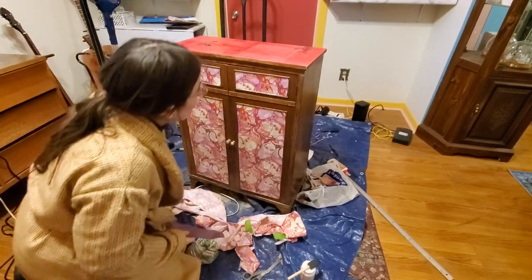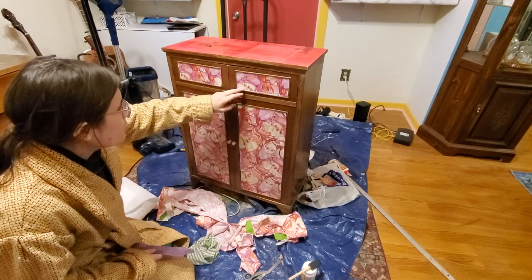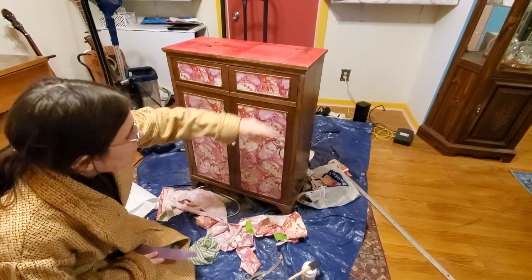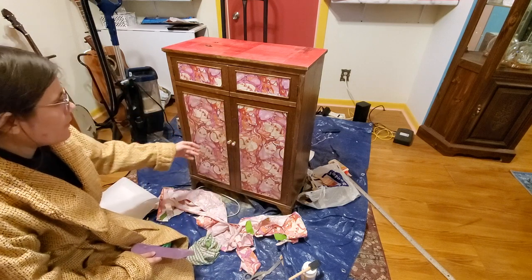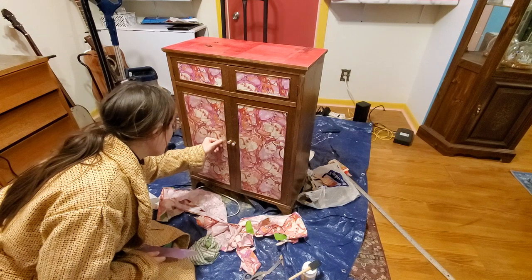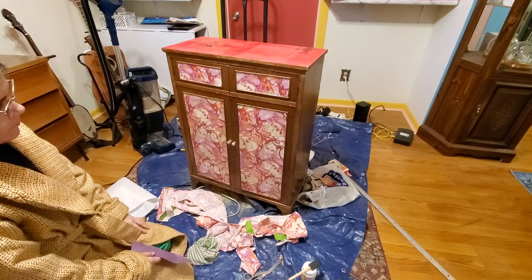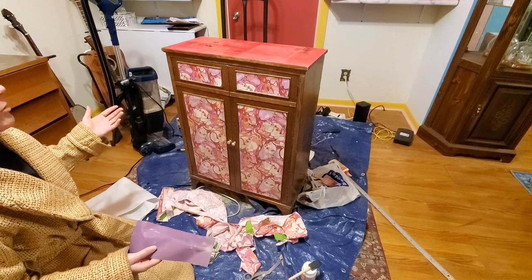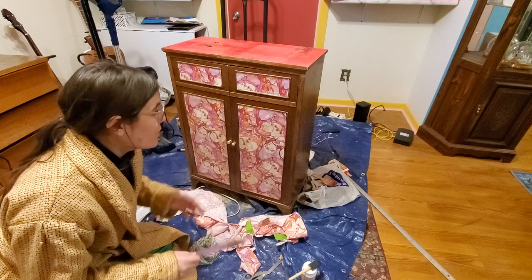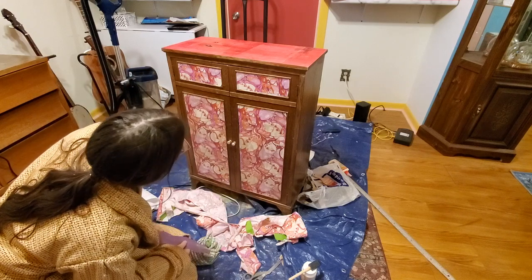I've removed the extra fabric. From far away it looks decent, but up close you can definitely see the places where I didn't cut as straight as I could have — there's a little bit of weirdness happening. You can see the brown through the white on here. Not perfect, but this is the first time I'm doing this type of project, so there's a learning curve for everything. Now I'm going to sand it down to smooth it out a bit and then put another coat of Mod Podge on it.